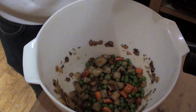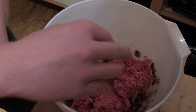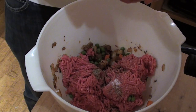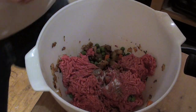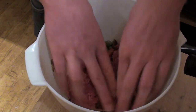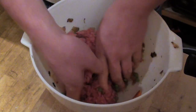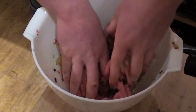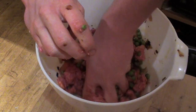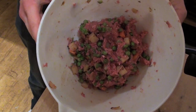Once the vegetables have cooled, add your minced beef to them along with a good pinch of pepper, a good pinch of salt, and half of the beaten egg. Get your hands dirty and mush it all together, making sure everything is well combined. Make sure you do this when the vegetables have cooled down completely, because you could really burn yourself if you do it straight away. Once mixed, put it to one side to settle.